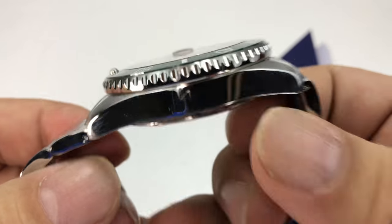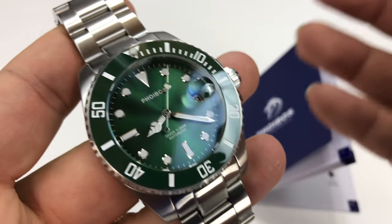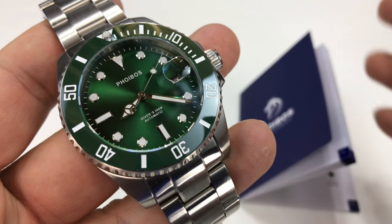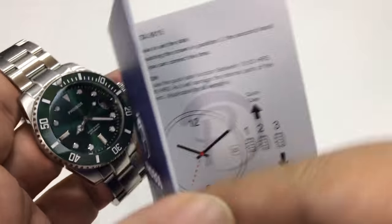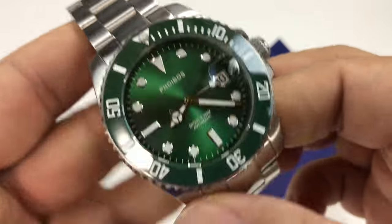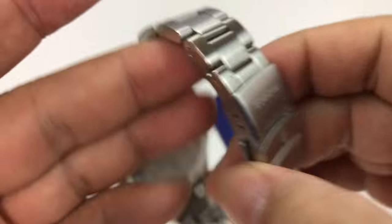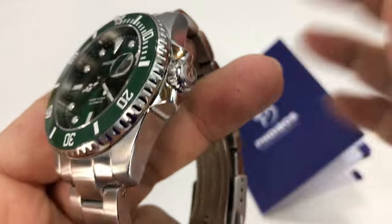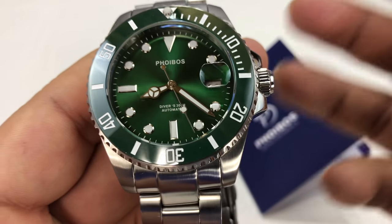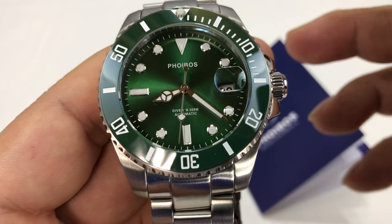I wanted to show this to you because I'm really excited to get this in my hands — Foibos watches really have a lot of value and kind of a lot of bang for their buck. It comes with this watch booklet here, a manual. It's obviously a diver's watch with that classic diver's watch look, and as I've been playing around with it, I've been really impressed. That's going to be kind of the theme of this, and I think the value proposition is a big part of that.